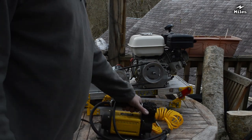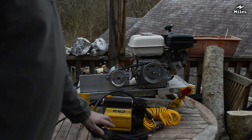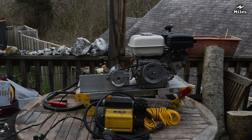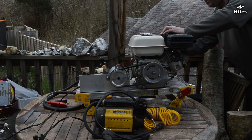I'd like to show you now this generator running a 12-volt tire air compressor. I've got to start the engine manually — choke on, engine switch on, and pull.